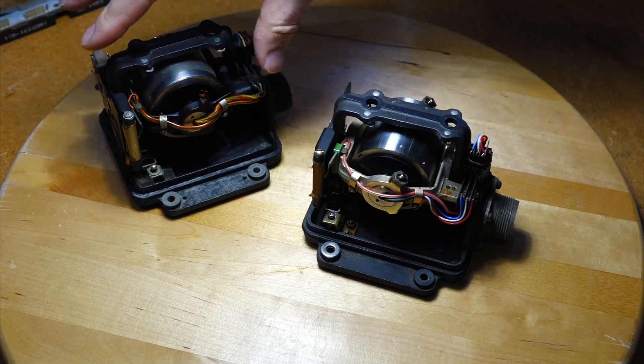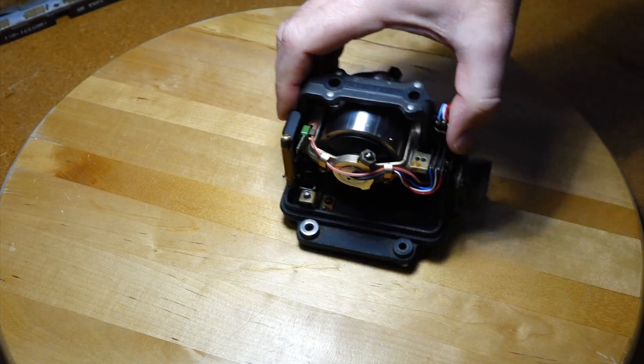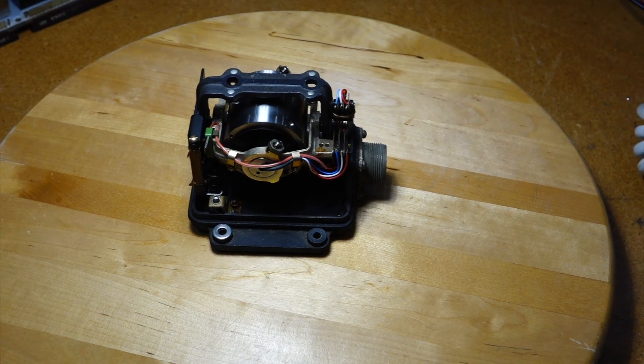The bearing in this one is very crusty, but this one is medium crusty, so I just managed to spin it up. So just for fun, we are going to spin it up for you.